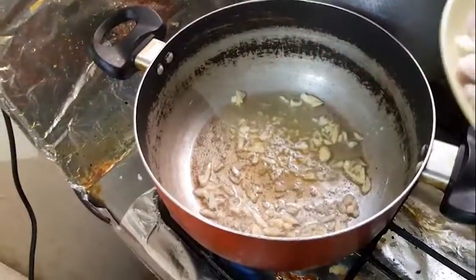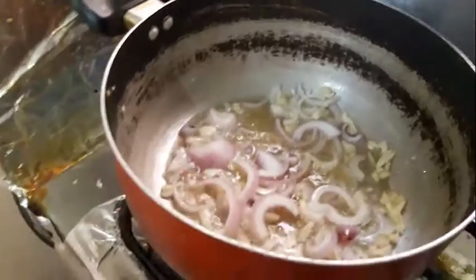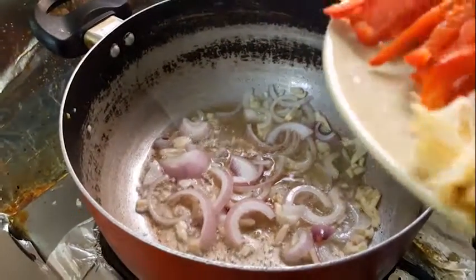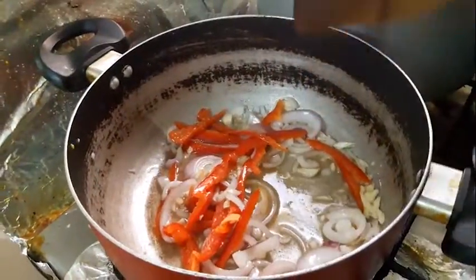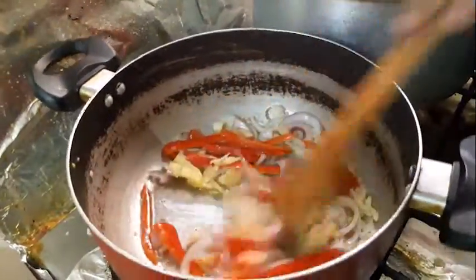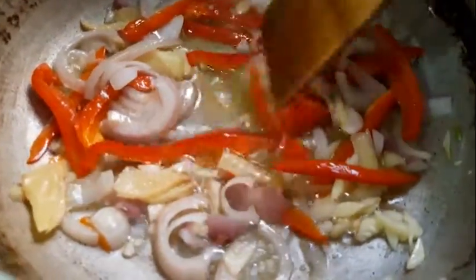Next up will be onion. There you go. When the onion and garlic turn brown, we're gonna put in the bell pepper and then the ginger. There you go. Look at that — what a lovely food.